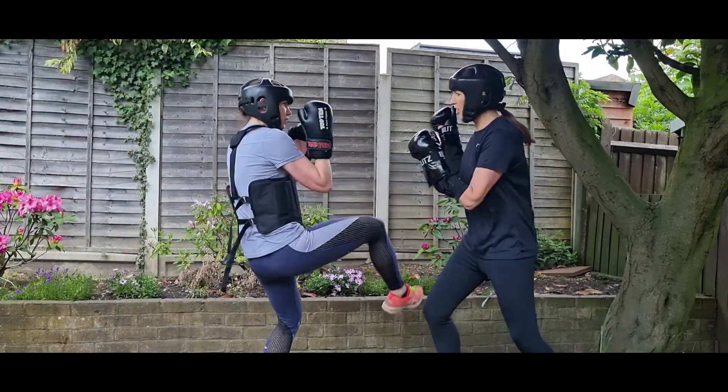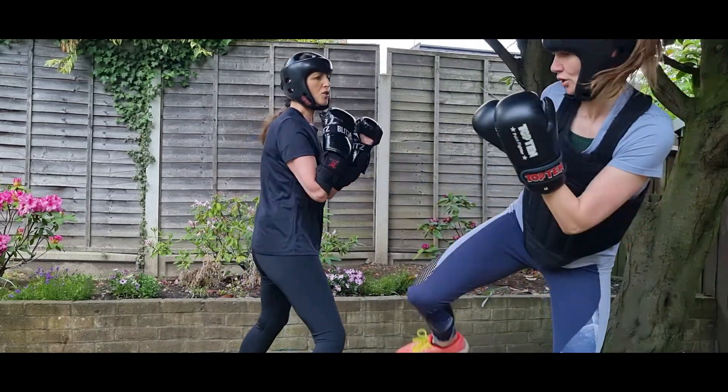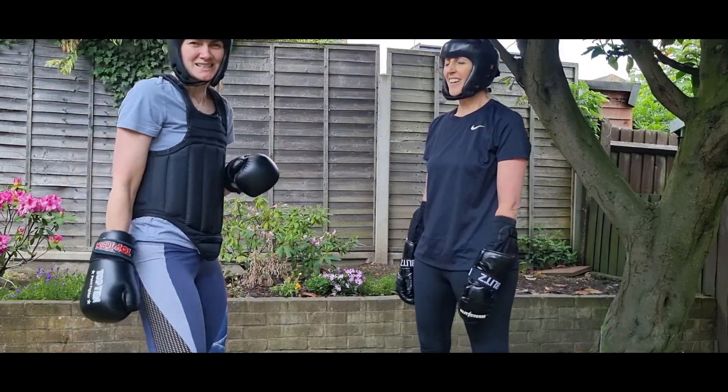By moving around, you're harder for me to counter and hit back, so I can't score my own points. Good stuff. What do you think about kicking, Jen? Oh, I love it — it's one of the best bits. Everyone has their favorite.